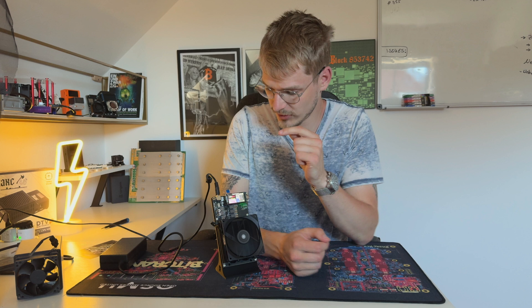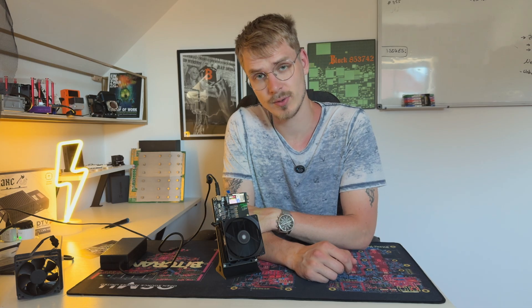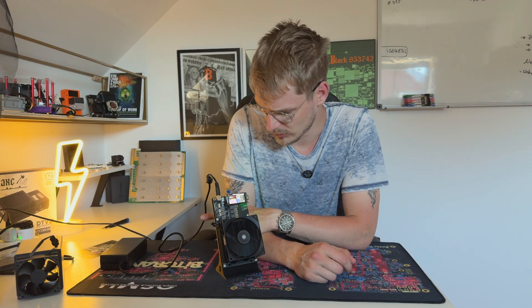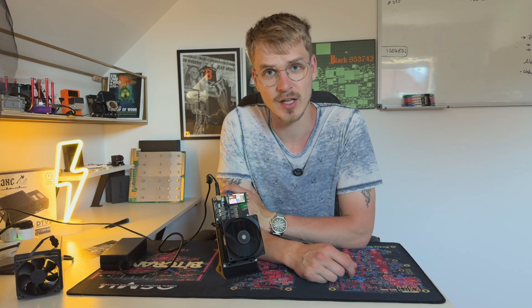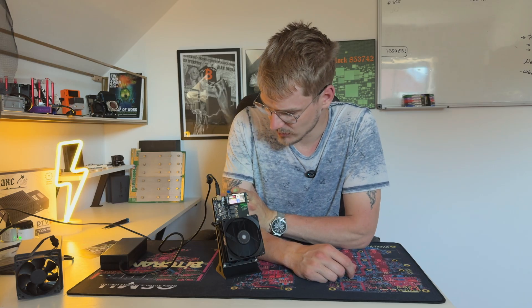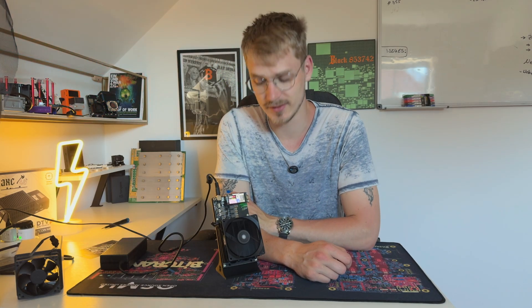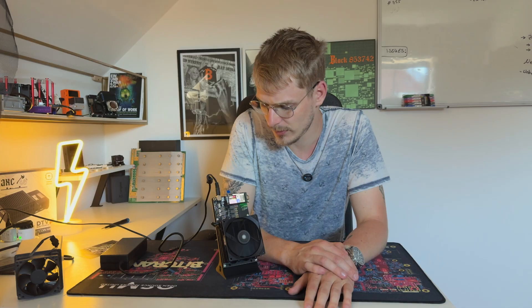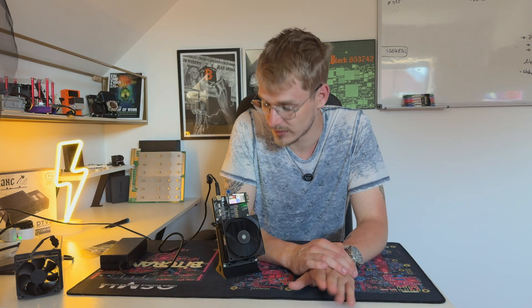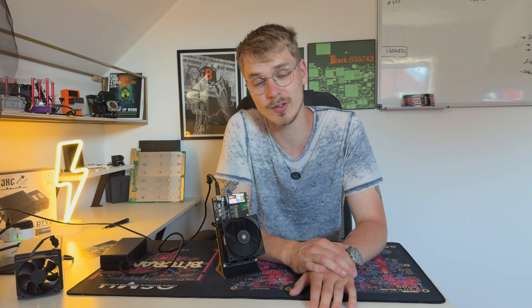I just set it up and it is starting to come online. I set the ASIC frequency to 500 megahertz in order to not draw too much power, because this power supply is only capable of 8 amps. Nevertheless, it is starting to hash. I'm connected to public pool — if you want to know more about public pool, check out the info card up here, because setting up your own public pool node is super easy. The hash rate is coming up and we are just hashing open source and free.